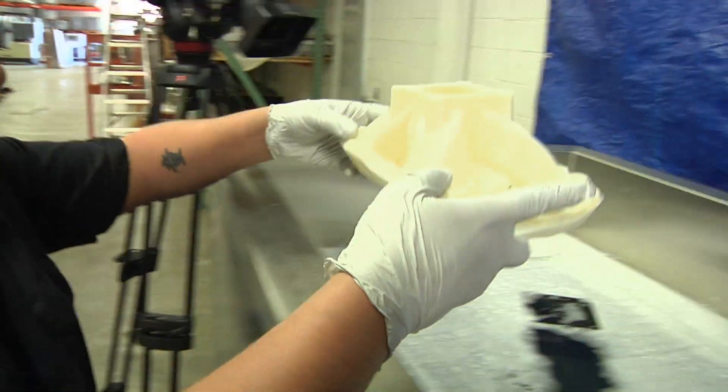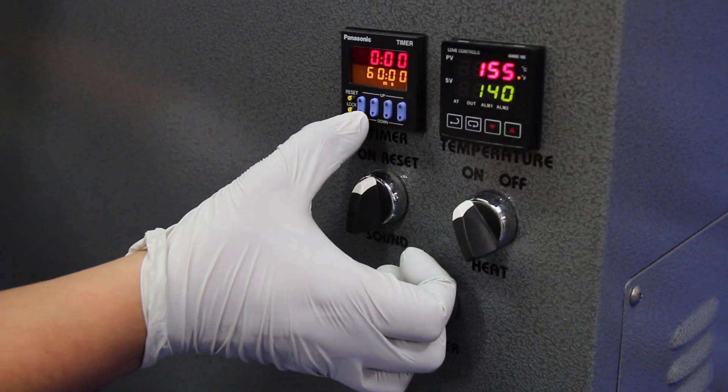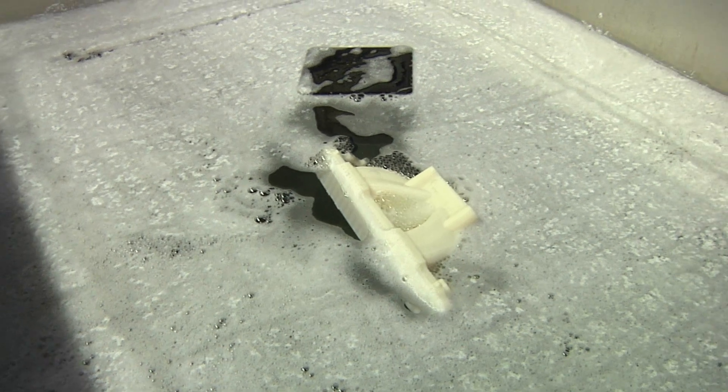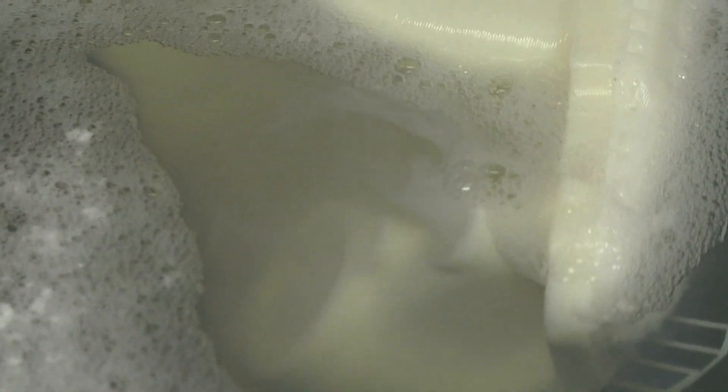Once the desired temperature is achieved, open the lid on the ultrasonic cleaner and place the mold into your ultrasonic tank. Set the ultrasonic timer for the desired time setting. Small parts will clean in 15 to 60 minutes, while larger parts take 1 to 3 hours or more depending on the material type, size, and complexity of the item.